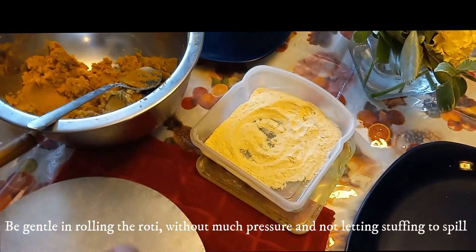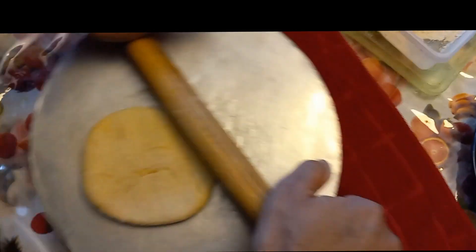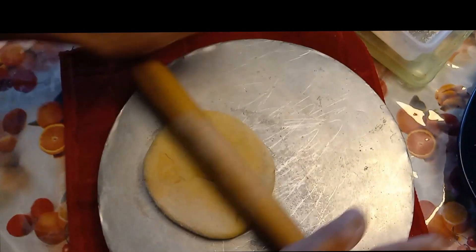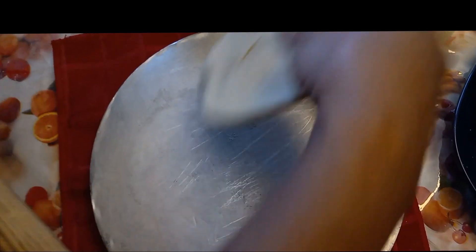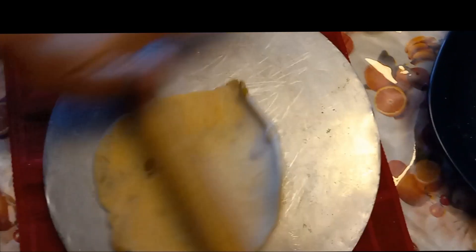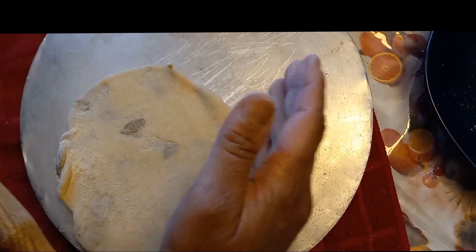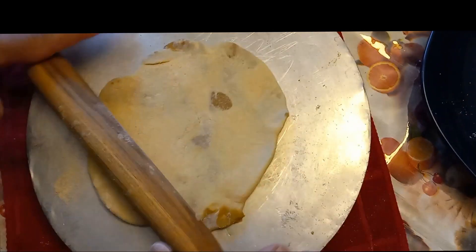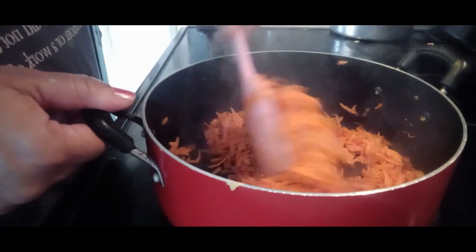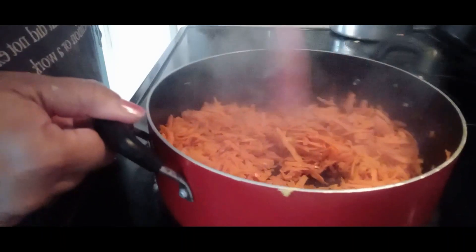Dip into a little more flour and very gently roll out the dough. Flour a little more as needed and the Puran Poli flatbread is ready to cook. When cooking on the tawa or griddle, be very gentle. Next, after roasting the carrots in ghee, we're going to add the next ingredients.